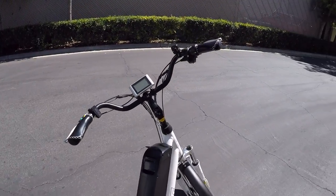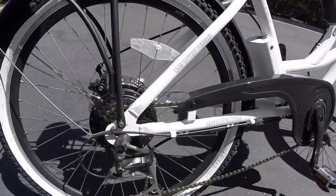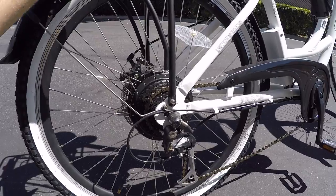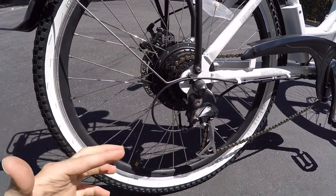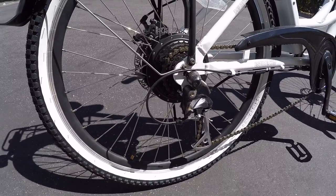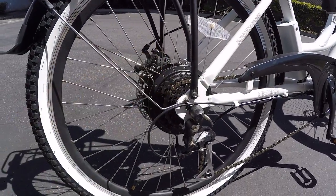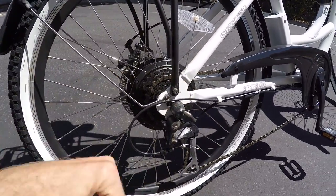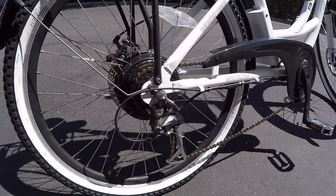It does have an eight-speed drivetrain, which is great, with these trigger shifters — Shimano Alevio, a decent component set. We keep talking about that higher top speed, and having that extra eighth gear instead of maybe six or seven, which is what I see on a lot of other similarly-priced bikes, means having a larger sprocket in the back so you're not spinning as quickly at high speed — it can actually feel comfortable at those speeds.